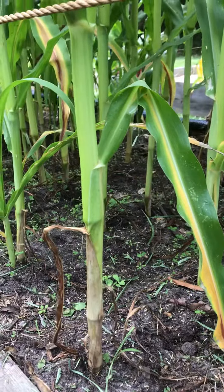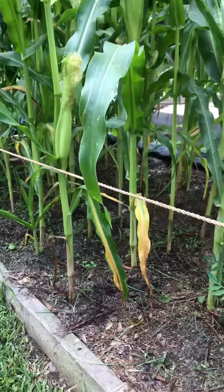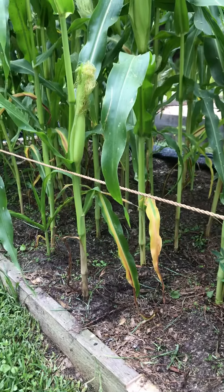Corn has a tendency to fall over in strong winds. You can see that I've actually got some rope tied around it too, and that seemed to help keep it from falling over on us.